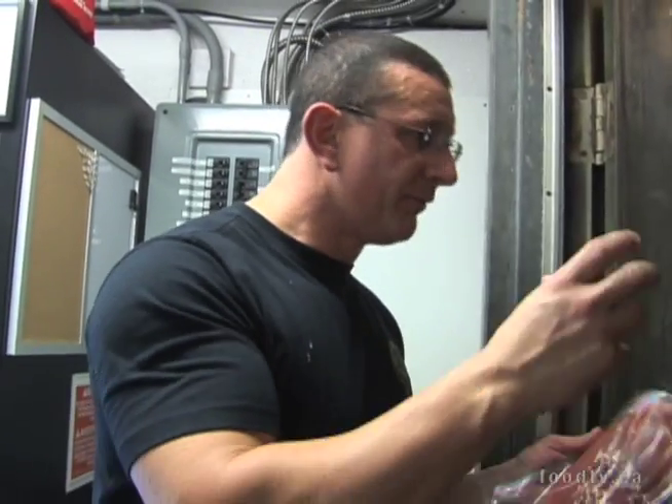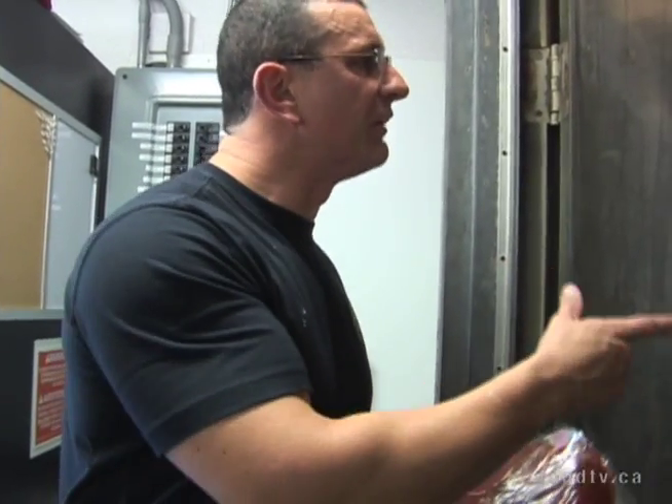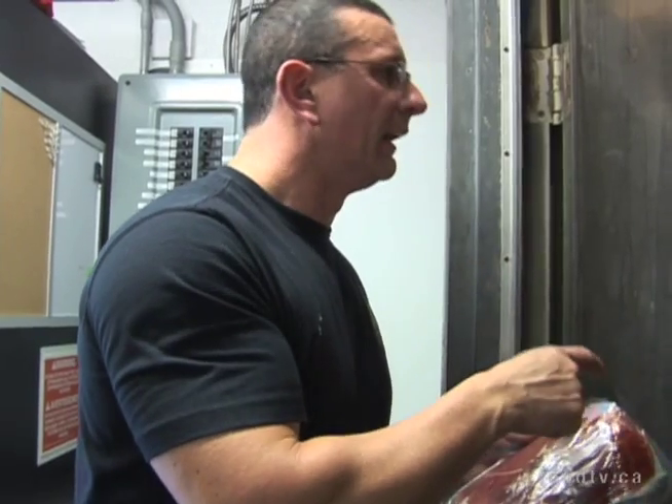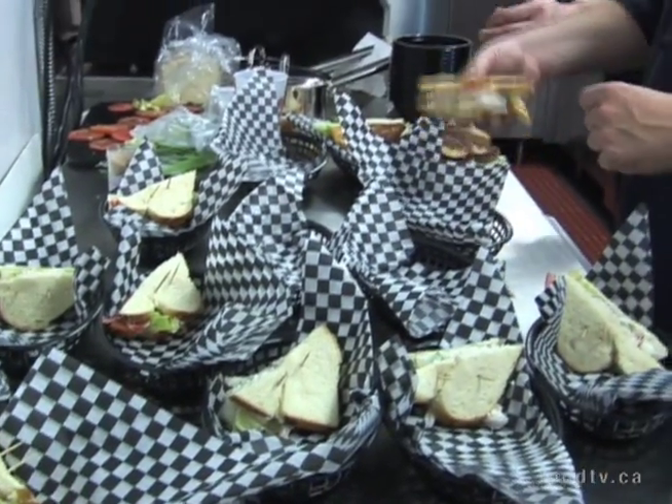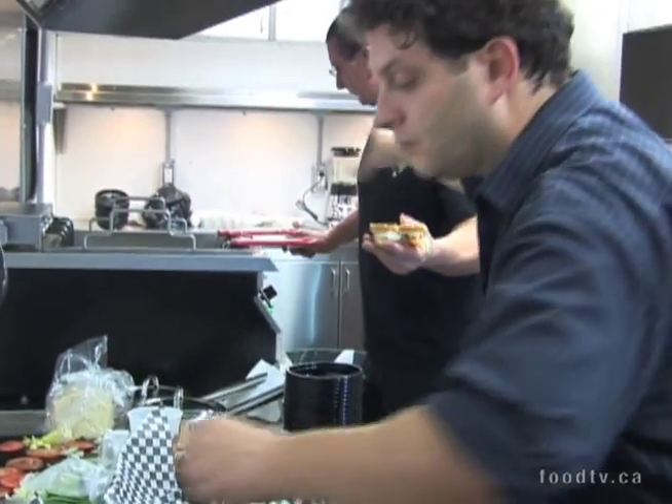I'm going to give you the normal people's dishes and then obviously the vegan option straight away, but like the prosciutto BLT for the woman who doesn't eat fish and that sort of stuff. Seven minutes? Got it? Yeah.